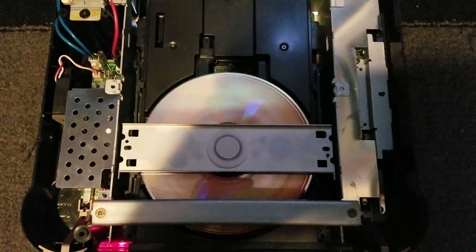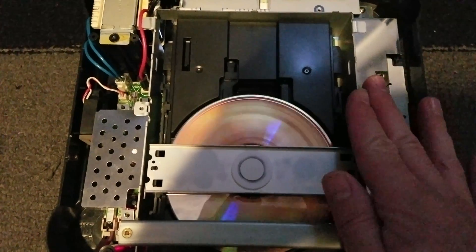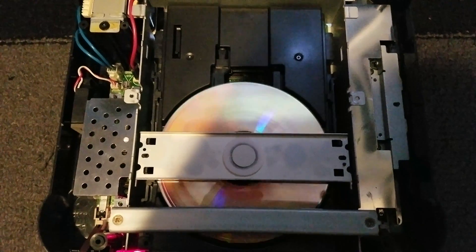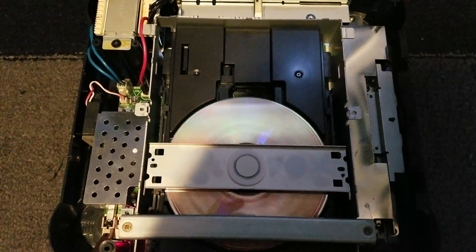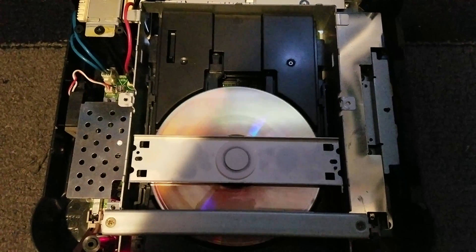But basically this is as far as it goes. I do have the bar that goes on top, just sitting aside right now. I wanted to see if I could actually see the laser through the CD, which I can't — because I know on some other disc-based systems with a different laser, you could actually see the laser through the disc as it was trying to read.